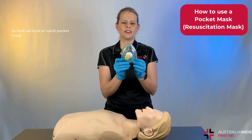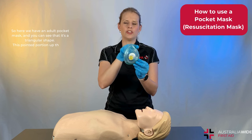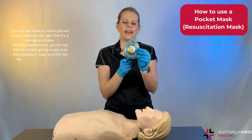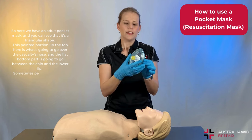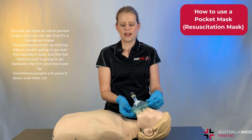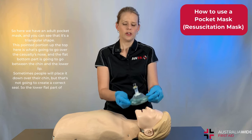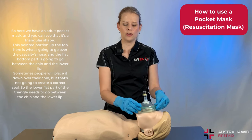Here we have an adult pocket mask and you can see that it's a triangular shape. This pointed portion at the top is what's going to go up over the casualty's nose, and the flat bottom part is going to go between the chin and the lower lip. Sometimes people will place it down over their chin but that's not going to create a correct seal, so the lower flat part of the triangle needs to go between the chin and the lower lip.